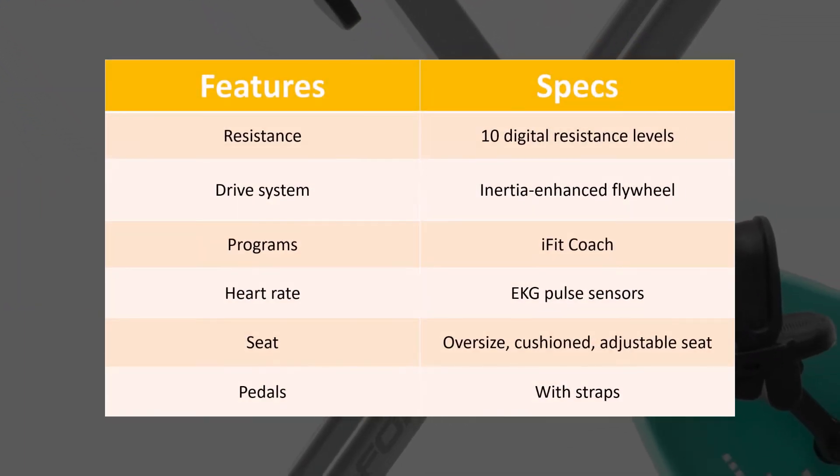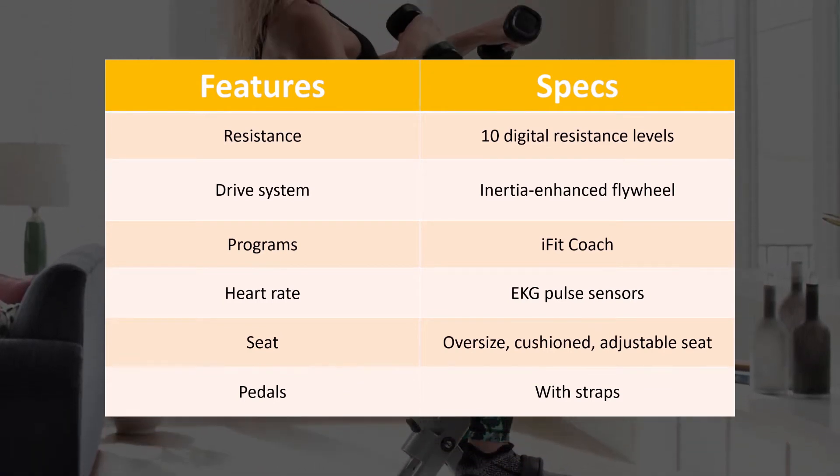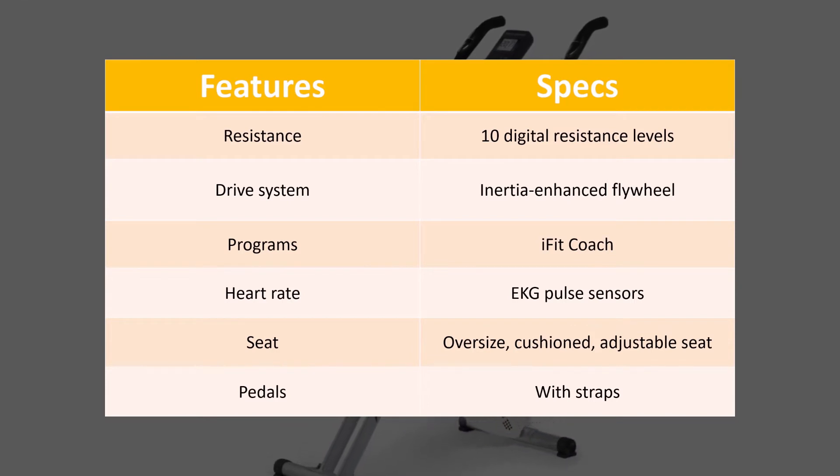As per the specs, this bike has a simple design, and although it lacks preset programs, it's iFit Bluetooth enabled to offer a wide variety of workouts. It's also easy to store once you're done.